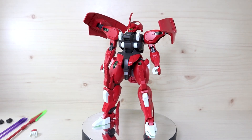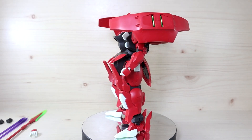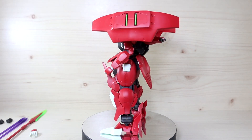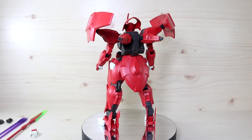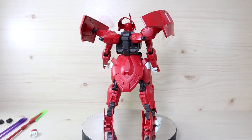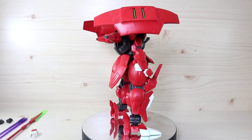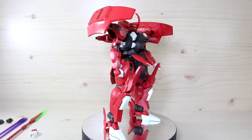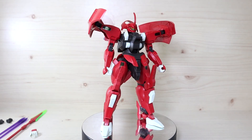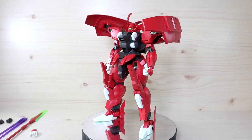Hello YouTube, this is Charlie426 and today we have the review of the HG Darilbalde from the Witch from Mercury series. This is one of the two units I've been really looking forward to as a kit, and it's finally released in Korea. Of all the mobile suit designs revealed from the series, this still takes my number one spot for now.